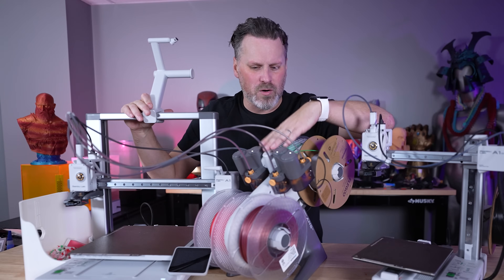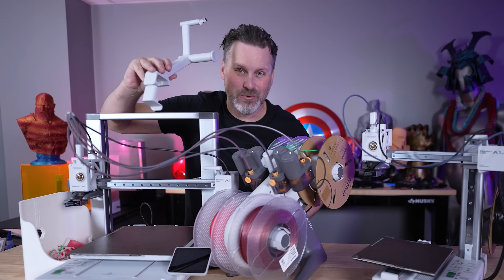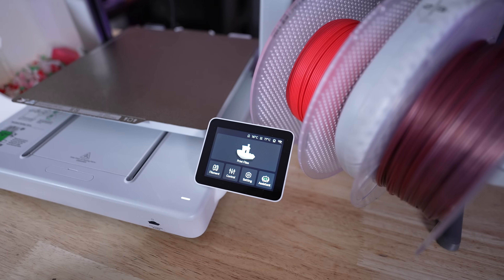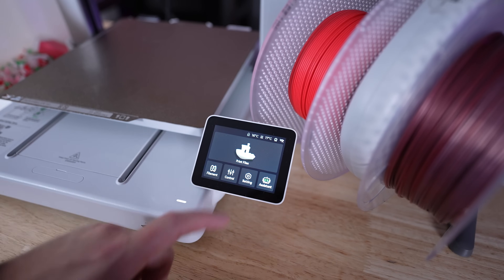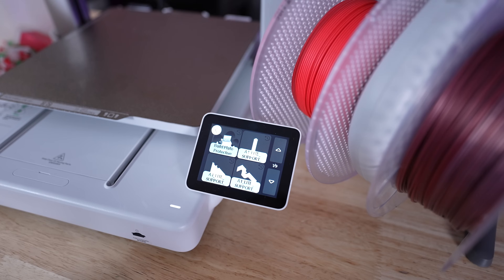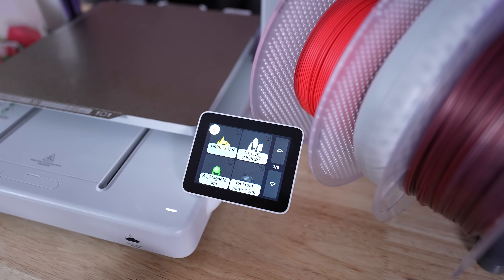Also, if you are going to work with the AMS Lite, I'd recommend not leaving this arm on while printing because this little nub rattles like crazy. The A1 is also sporting a larger touch screen than the A1 Mini, and it's so much better — that was one of my biggest gripes with the Mini. This is the perfect size.